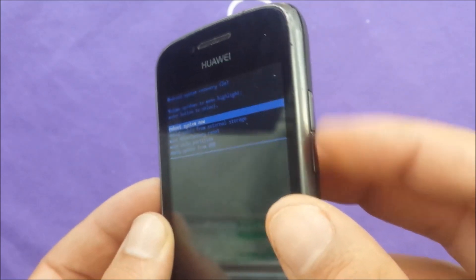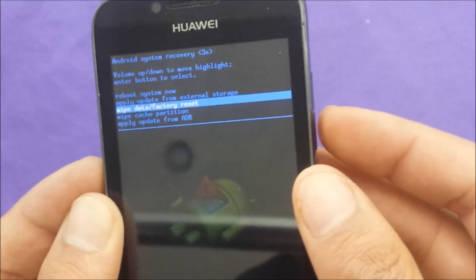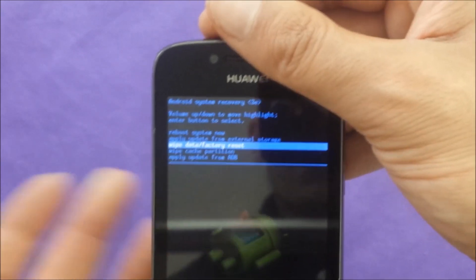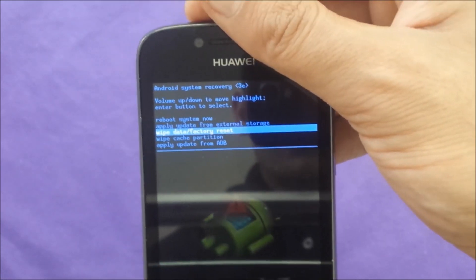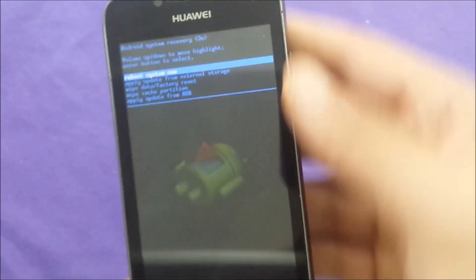You can use the volume buttons to navigate. So you need to go down and wipe — that's factory reset. Make sure to remove the memory card if you have one, in order not to lose your information. And hit confirm.